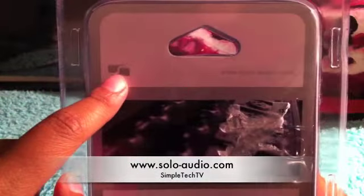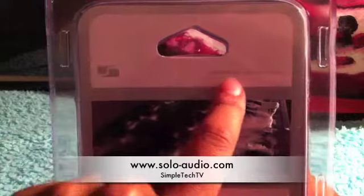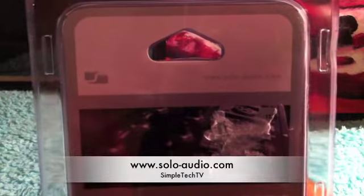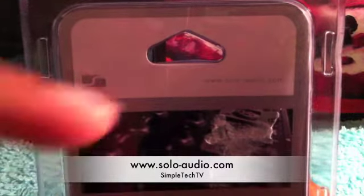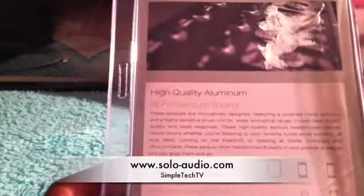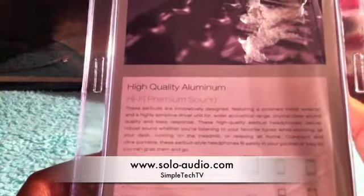On the back you can see their Solo Audio symbol and www.soloaudio.com. The link will be in the description below.